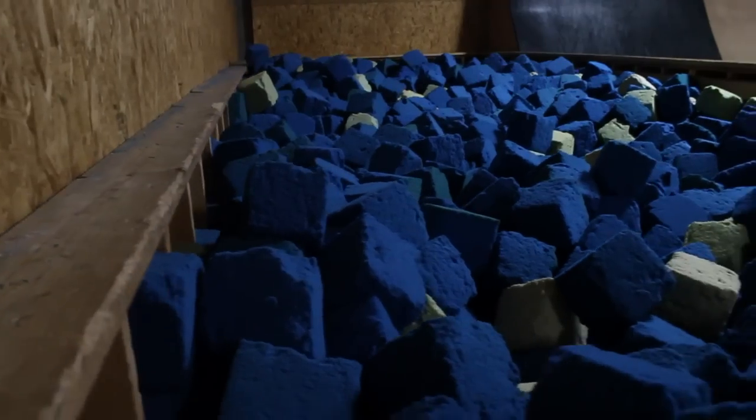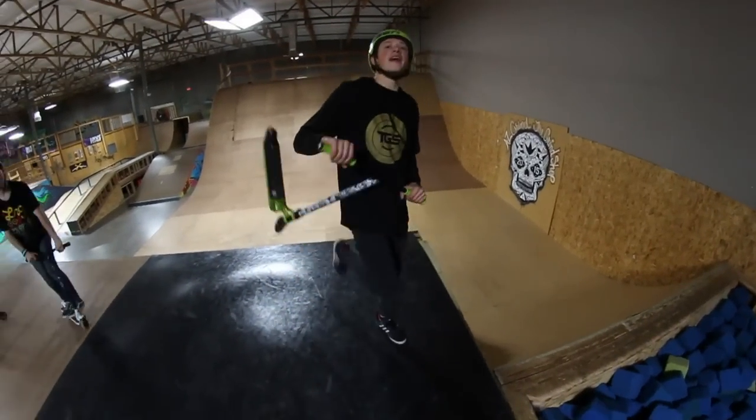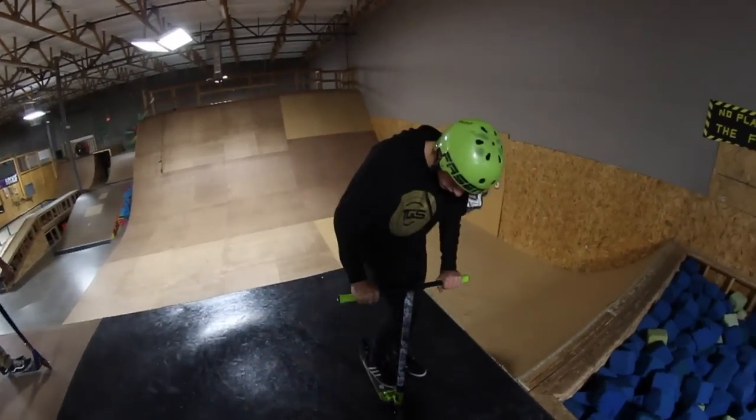So obviously if you have a foam pit, drive in there a couple times, get the feel for it. You basically just want to kick it back, not try to catch it or anything, just get the momentum with the scooter going backwards above your head and what not.